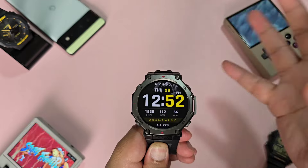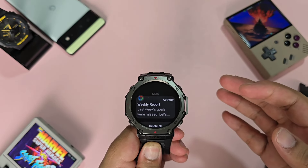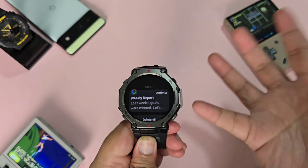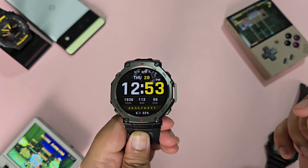First up would be notifications. The T-Rex 3 has good vibration and the reply capabilities are still very impressive to me — keyboard, smileys, canned responses, and voice replies. Notifications is a very good thing for me.